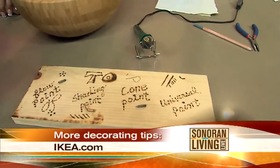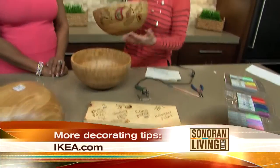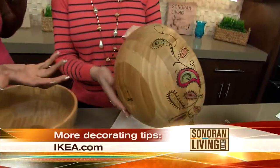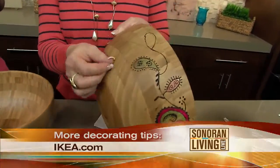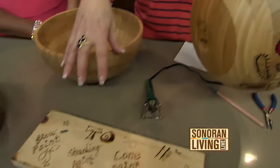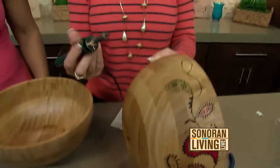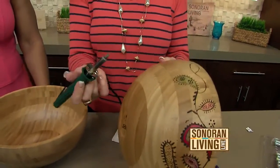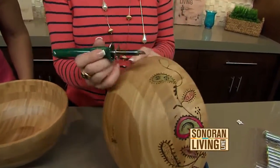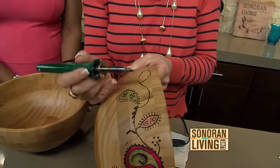What I suggest you do first of all is practice. Get a piece of wood and practice on it, because I did this freehand — I took a pencil and I just drew on my design. But don't do this until you practice on a piece of wood, because you're going to find that each tip does something a little bit different. Also, depending on what you're working on — this bowl isn't the easiest surface to work on, but it does work. And this gets very, very hot. This is not something you want the kids to do.